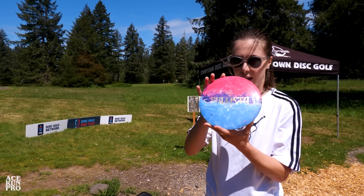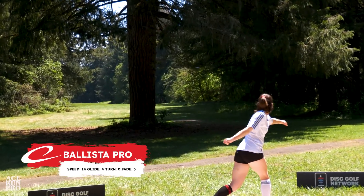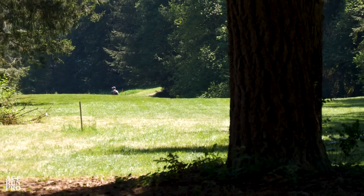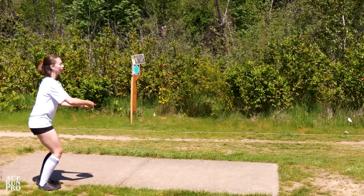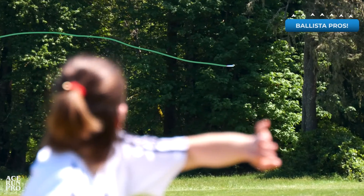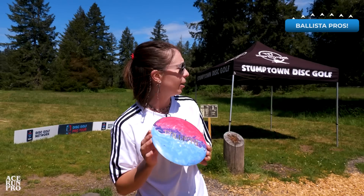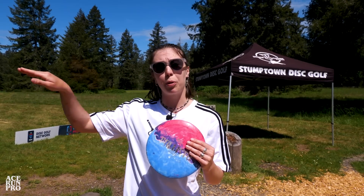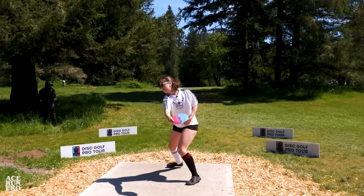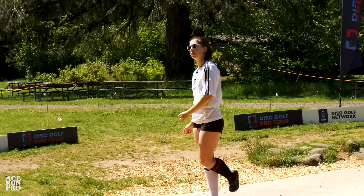I've got my Goldline Ballista Pro here in 173. Even though it's a Ballista Pro, it is pretty flippy compared to some of the regular Ballistas that I've thrown. We've got a little bit of headwind and the basket is pretty far to the right, so I'm hoping I'm able to throw this guy out pretty flat and reliably have it turn over just a tiny little bit, and we'll see how it plays with the headwind.